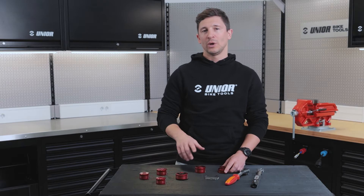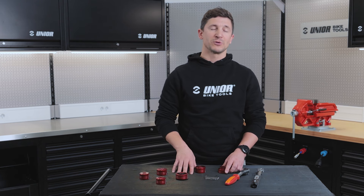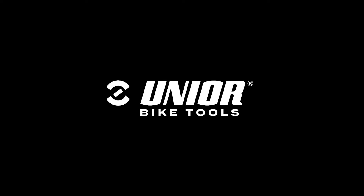You can check all our bottom bracket sockets on our webpage unyourbiketools.com and make sure to subscribe to our YouTube channel. We'll see you next time.